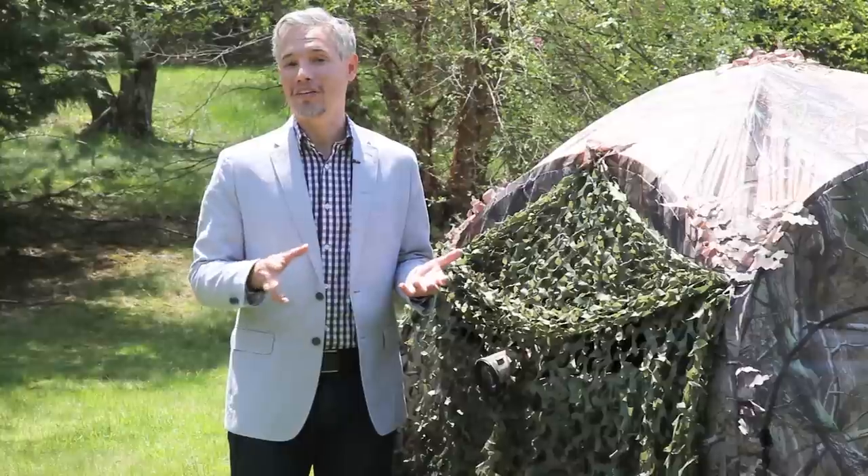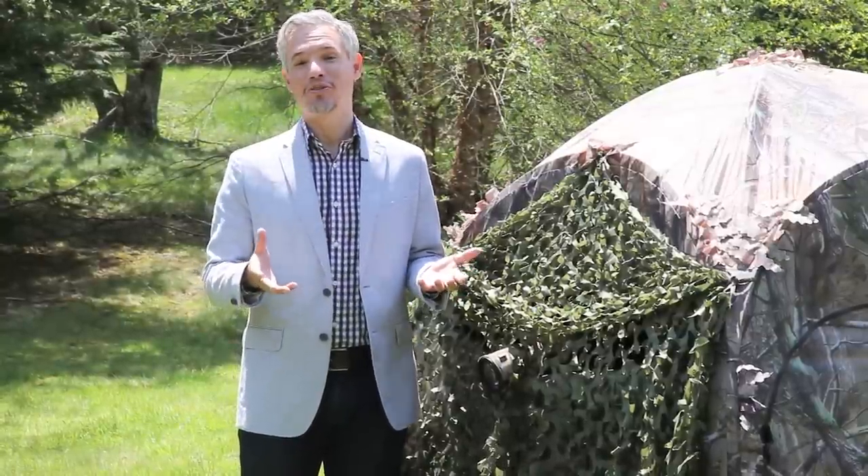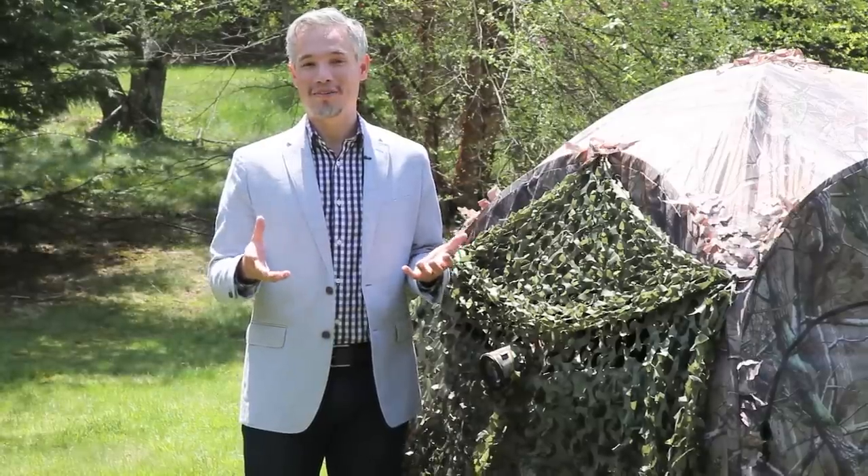Once you're inside the blind, you'll find it takes 10 or 15 minutes for them to settle down, because they'll notice you getting in there and be a little freaked out. But look, these are just long-evolved dinosaurs — they don't have the best memory.